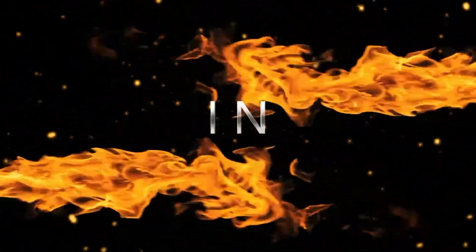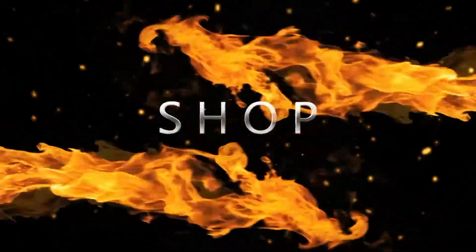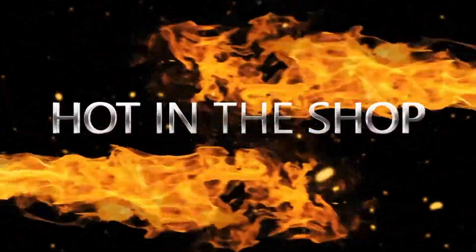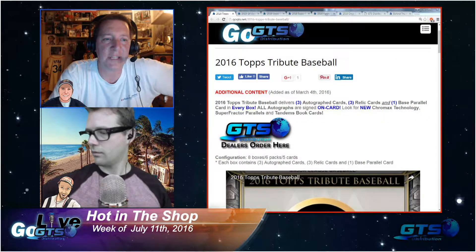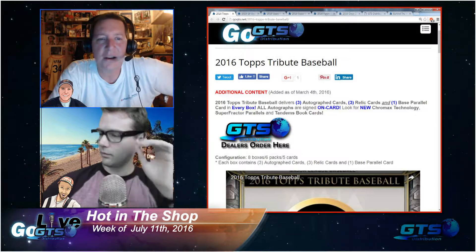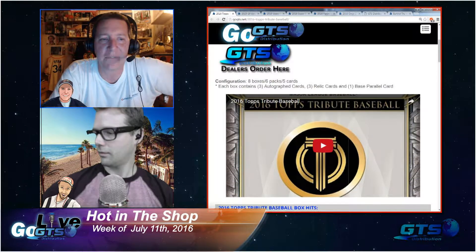As many of you may remember, last year with 2015 Topps Tribute, Topps had to do a major recall because of some smudged autographs, and they've fixed that with some improved technology. So this year's 2016 Topps Tribute Baseball is going to deliver three autograph cards, three relic cards, and a base parallel card in every box.